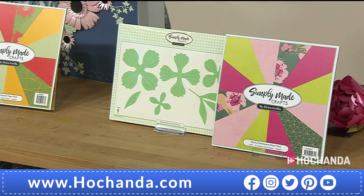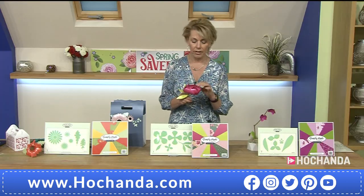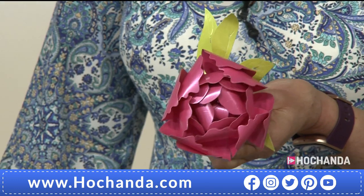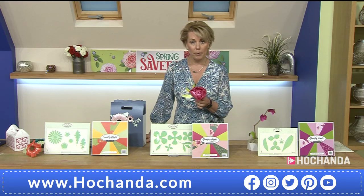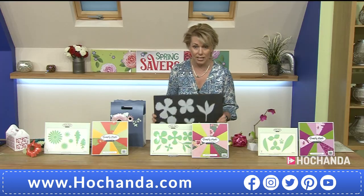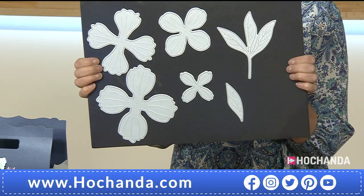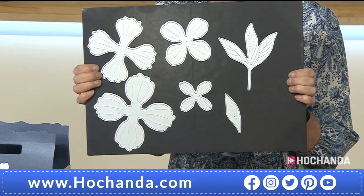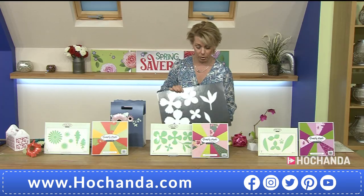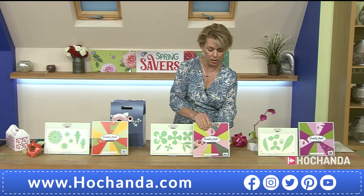Moving on from the gerbera — the Peony. A beautiful flower. If you've got peonies in your garden you're very lucky, but if you haven't, don't worry — you can make your own and put them in a vase. You also get a paper pad with this one. You really need to see the size of the dies — there's so much metal in there. The whole set plus a paper pad for £26.98. Item number 785452.